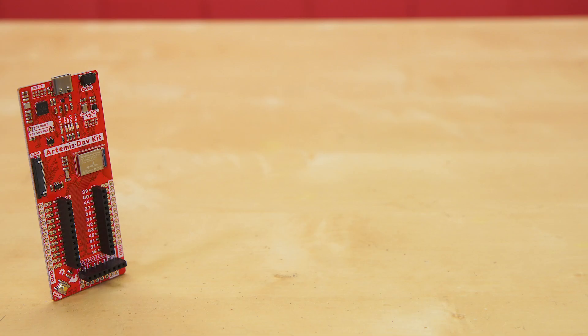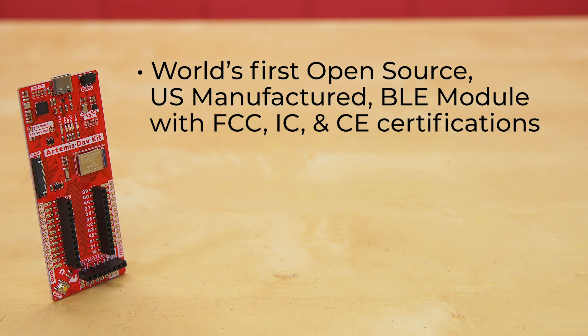The Artemis Development Kit is designed for those who want to get the most out of their Artemis module — the world's first open-source, US-manufactured BLE module with FCC, IC, and CE certifications.